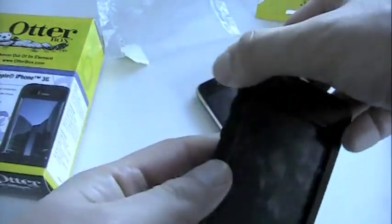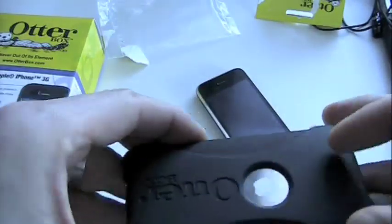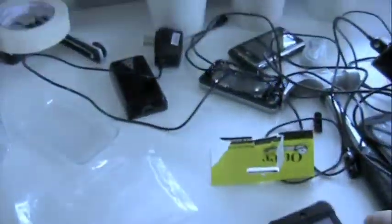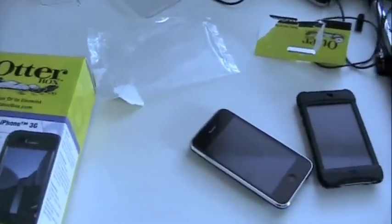It feels good, pretty slim in the hand. You've got extra protection kind of along the top edges of the front and then across the back. So if you do drop the device, you're going to get a little more impact protection — I'm going to simulate a drop here — you can see it absorbing and deflecting the impact. That's how it's designed: more impact protection by way of absorbing and deflecting the impact through that strip on the back there. So that's the Impact Series.